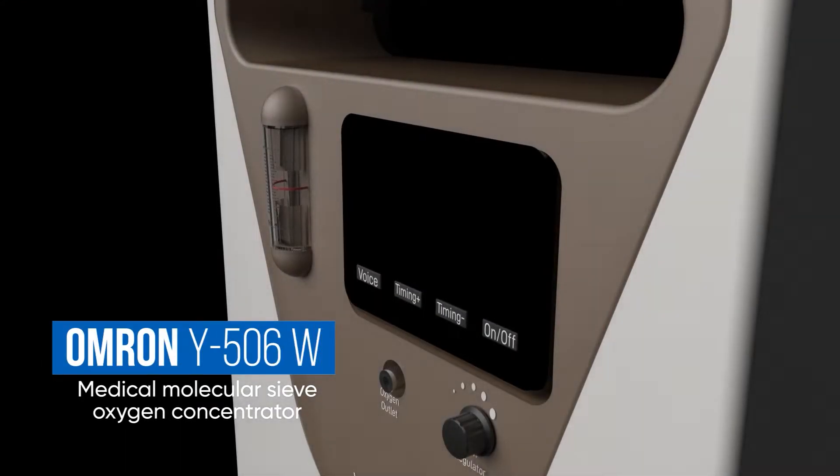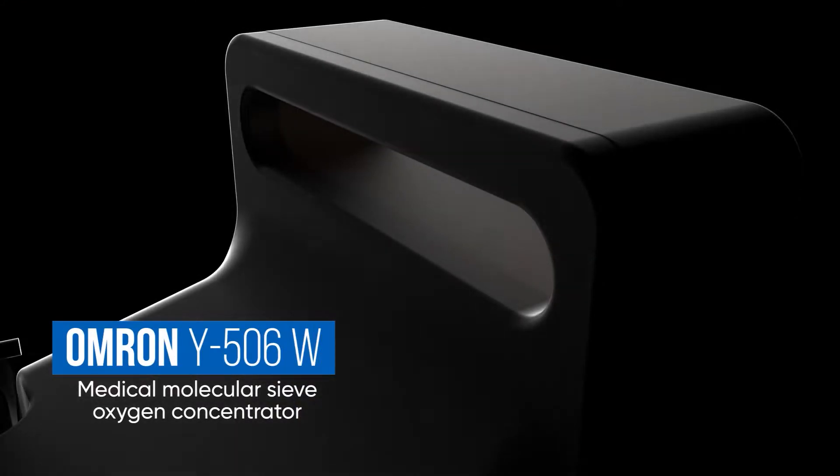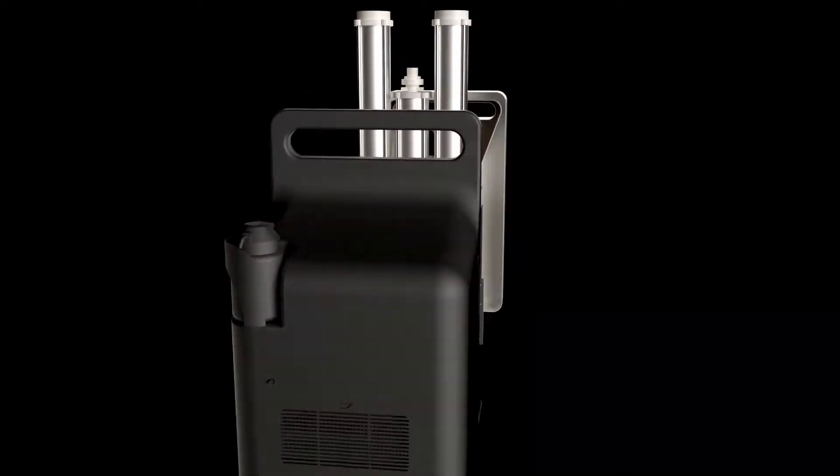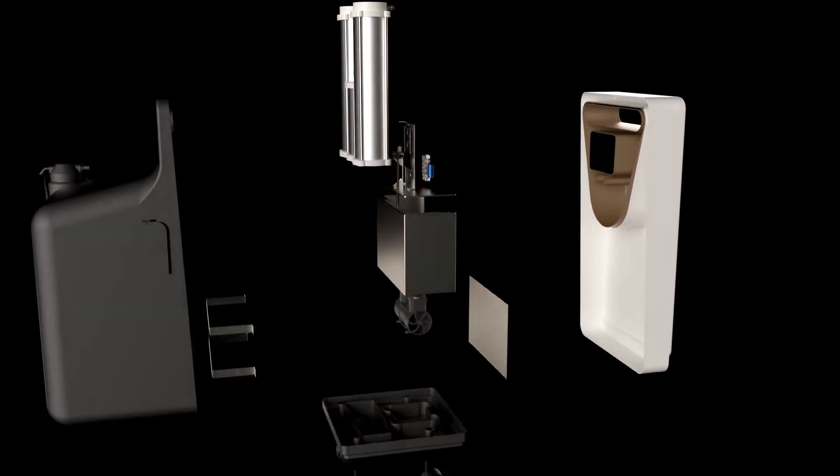Introducing the Omron Y506W Medical Molecular Sieve Oxygen Concentrator — an efficient and compact device that uses the principle of pressure swing adsorption to separate oxygen from the atmosphere.